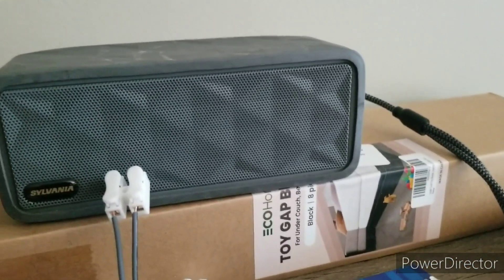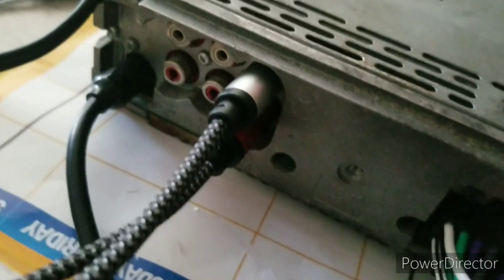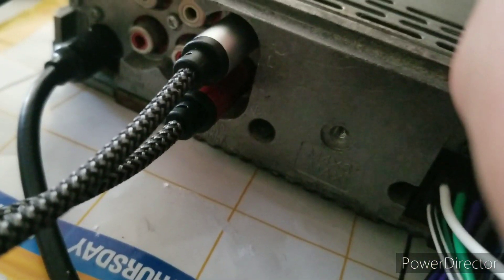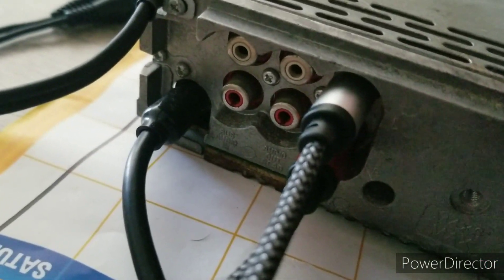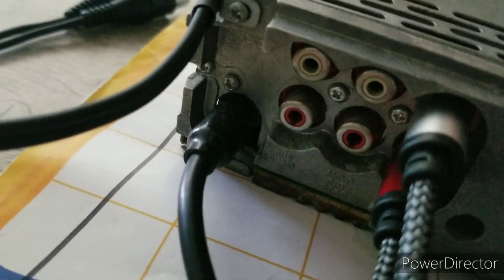Now I'll move on to the RCA outputs, which will be tested on this portable speaker. Hard to tell, but these are the front outputs. The middle pair are the rear, the third pair are the auxiliary inputs, and then this black pair is the subwoofer output, which I'll test last.